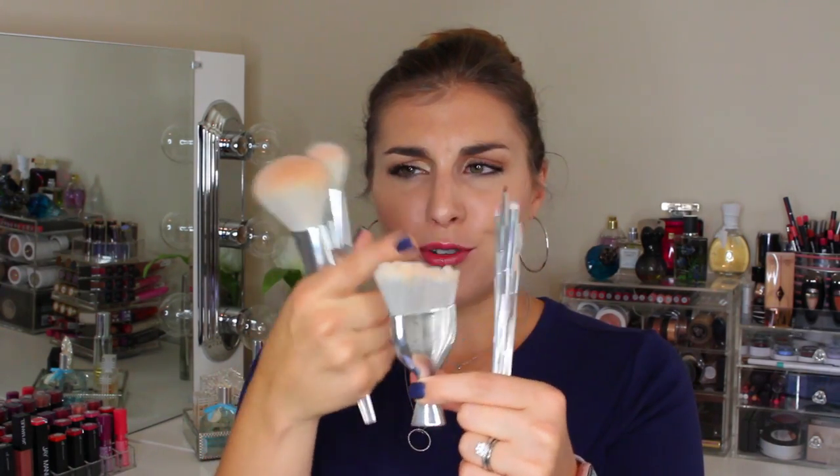Before moving on to the eye brushes, I want to note that you can buy three of these face brushes as a set — the face massager, the stippling brush, and the big powder brush. However, you don't save any money, so I'm not sure why they group them together unless it's to make it easier to get your full-face essentials. I would say buy them individually because you're not saving anything on the bundle, and like I said, I'm not a fan of the face massager anyway.